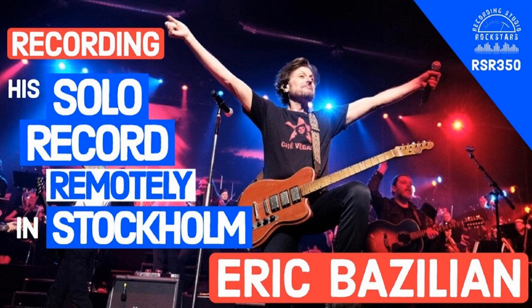You recently put out a fantastic record — Bazillion. Tell us a little about your studio. I'm actually looking out the kitchen window at my studio. I just got home yesterday and I kind of like sitting here at the kitchen counter. I can describe the studio I used to make this record. We moved to Stockholm in July of 2017. It was meant to be for a year and we found a great apartment in a very cool part of town, but the only problem was I didn't have a studio.